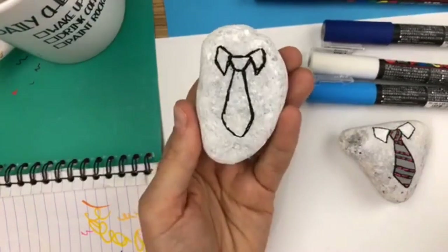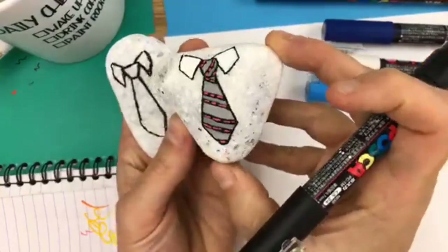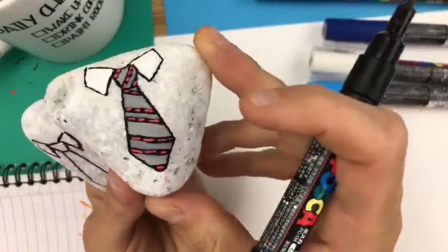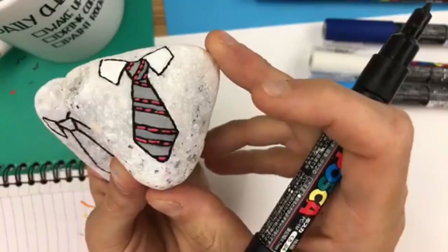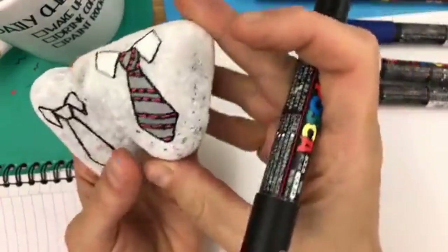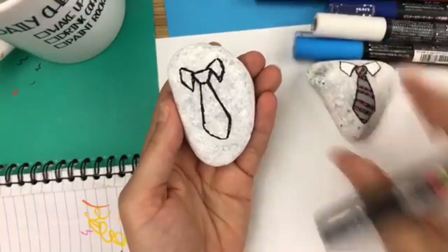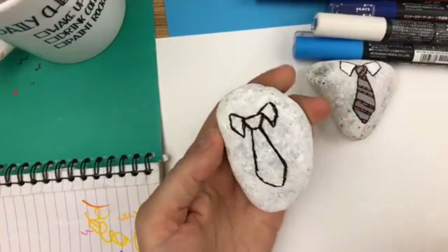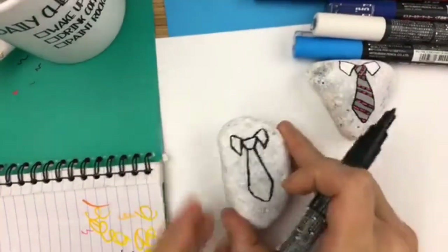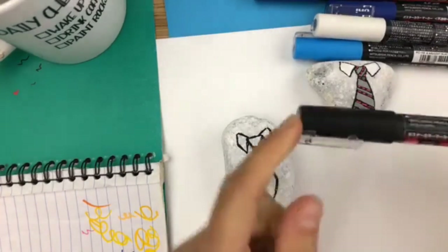We've got a few more people in here so I'll mention this again: I made this rock for my husband, and anybody from the state he's from will probably know what state it is based on the coloring of the tie. Leave your guesses in the comments — I'm curious! I'm pretty sure if you've been there or you're from there, you're going to know.